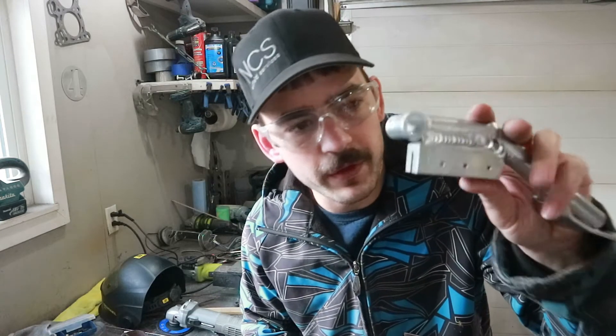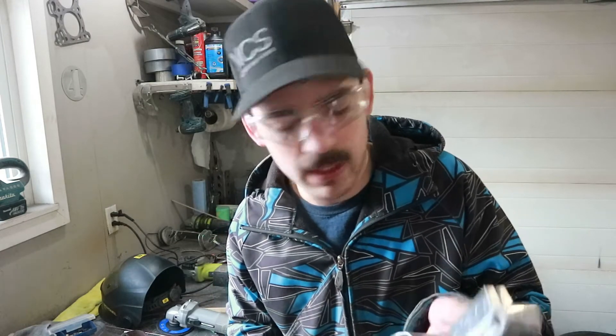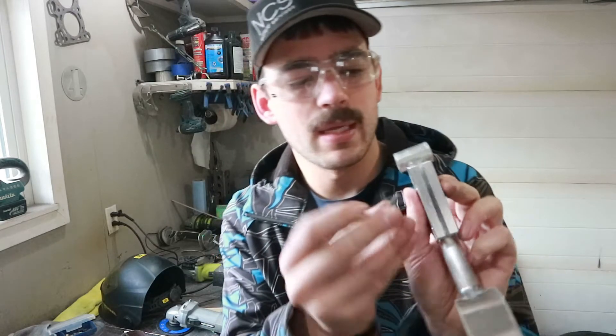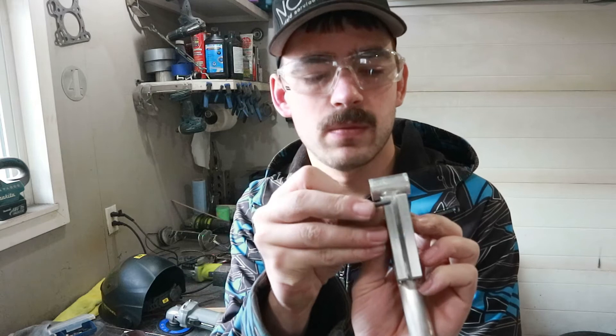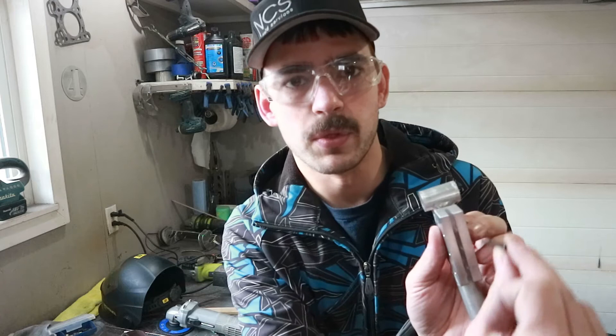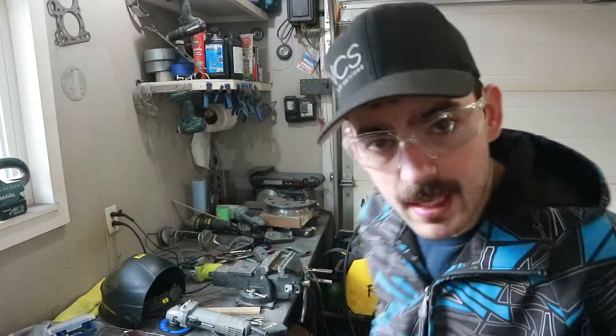We're going to drill and tap one side of these now for our M4 hardware. We might go a bit bigger in the future, but M4 is a good place to start because I can always just drill these out and re-tap them. We'll drill and tap those just on one side and run it as a grub screw for right now. We'll run in one side, and if we like what we see we can through-drill it, turn the bolt around, come in from the other side, and through-bolt it. So let's give it a whirl.